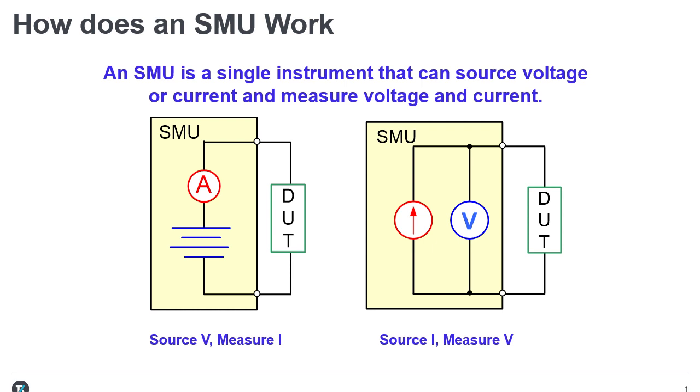As shown in the illustration, the diagram on the left is a simple depiction of the SMU set up to source voltage and measure current. When configured to source voltage and measure current, the instrument functions as a low impedance voltage source with current and voltage measurements and current limit capability.